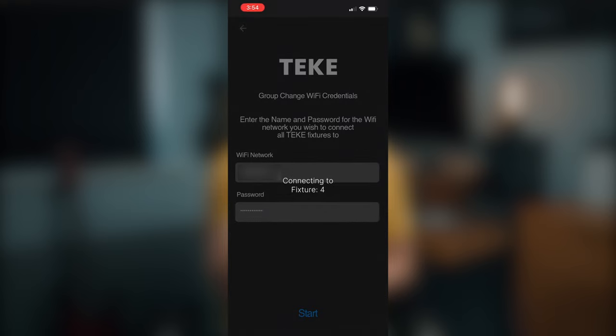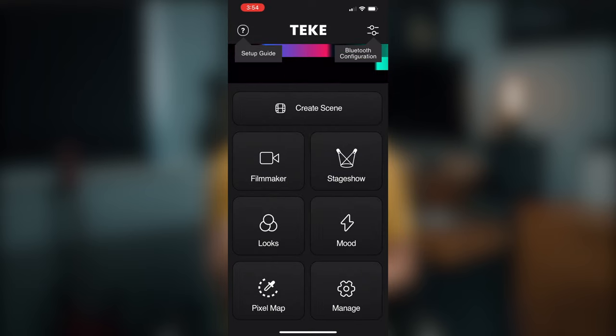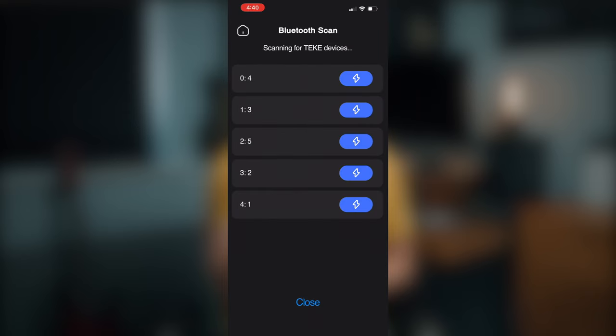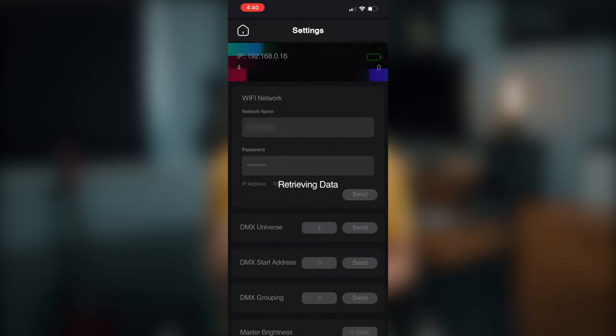It only detected four units out of five, and after waiting six whole minutes — nothing happened and I had to exit the app feeling a little annoyed. In the end I had to go into the Bluetooth configuration, which found all five units, and then go in individually and type in my Wi-Fi name and password for each one — which is pretty annoying. This was a fairly glitchy process and ended up taking me about 45 minutes.